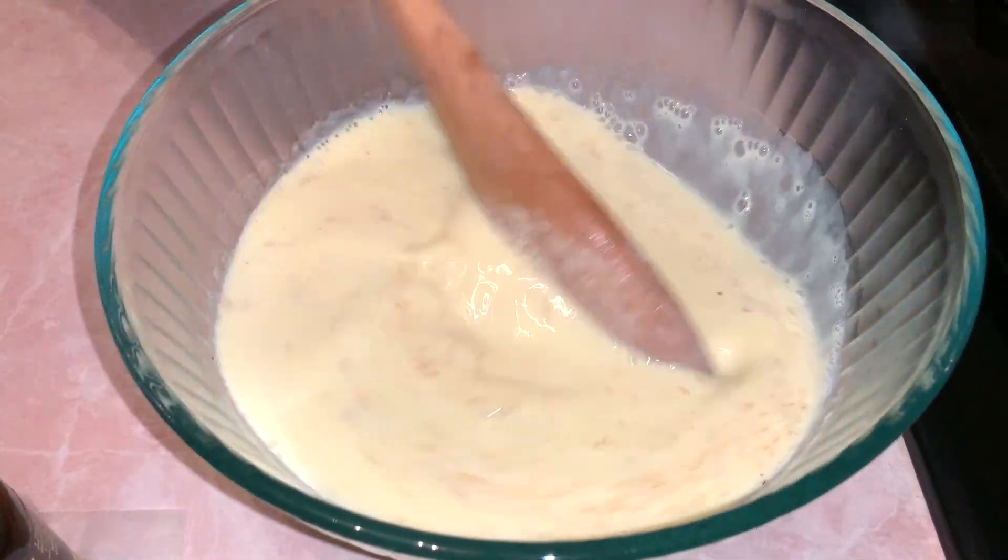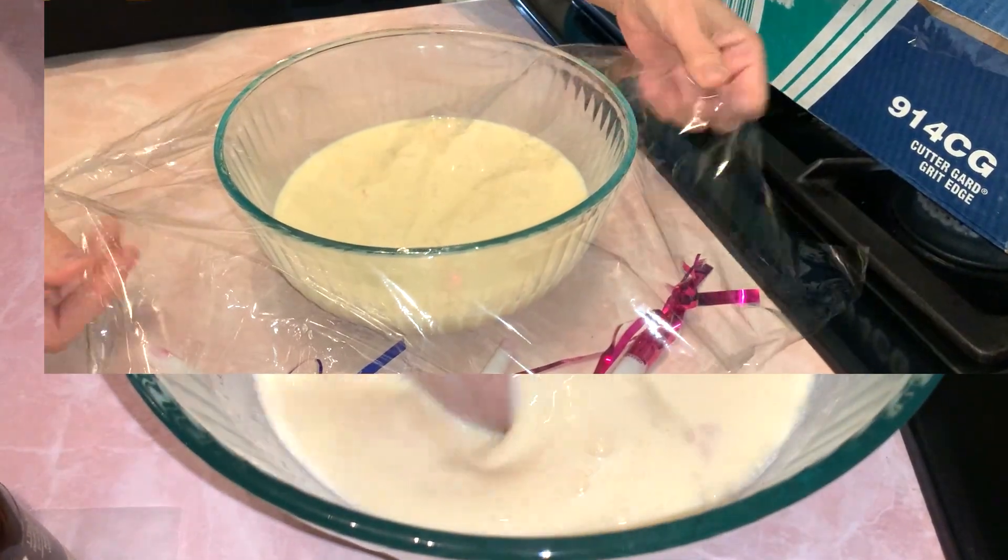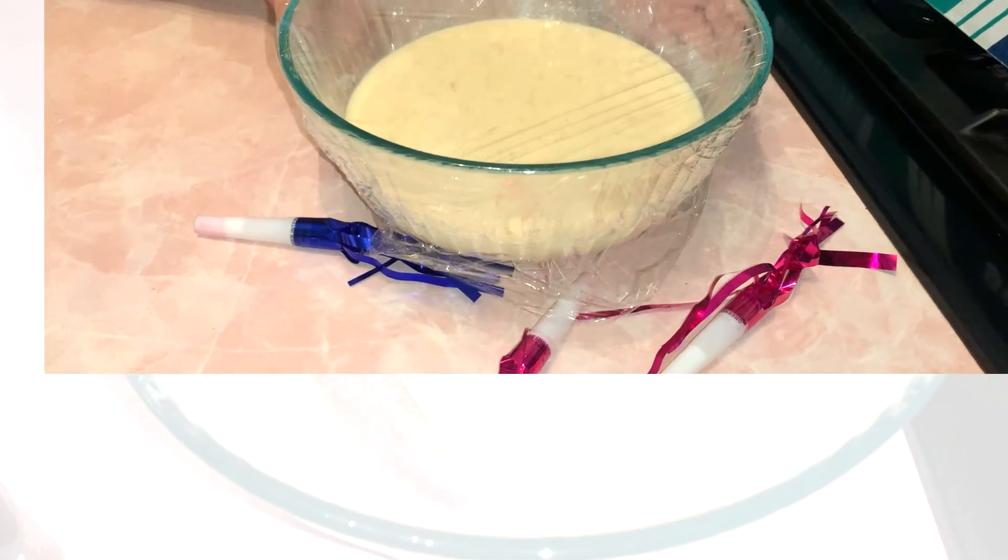All you're going to do here is stir this up, then put plastic wrap over the top and put it in the fridge for one and a half to three hours, and that's it.